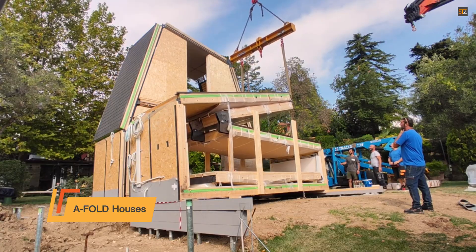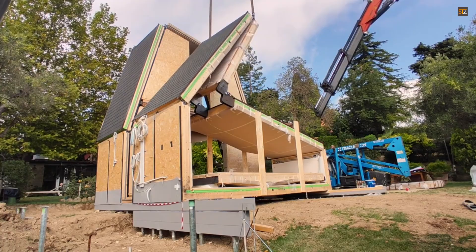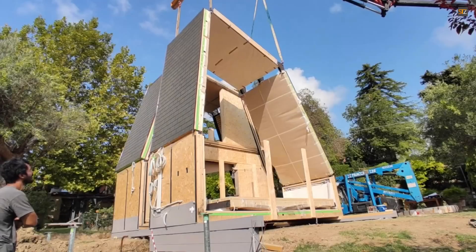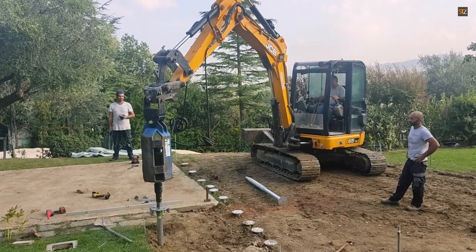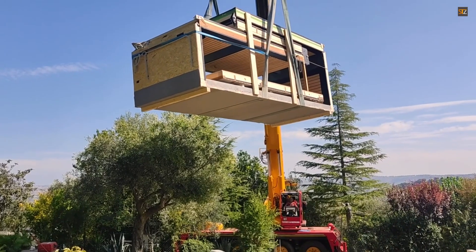A-fold houses offer a refreshing solution. The entire build is moved into a quality-controlled factory, meaning your new home arrives pre-manufactured and can be assembled on your site in a matter of days, not months. The innovative foldable design isn't just a clever trick — it allows for easy transport and gives you the flexibility to disassemble and reassemble your home if you ever need to.